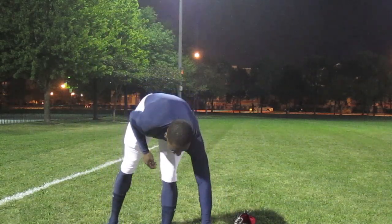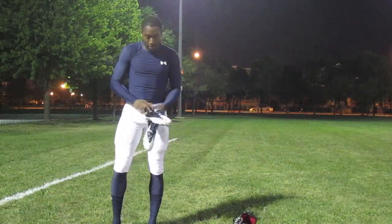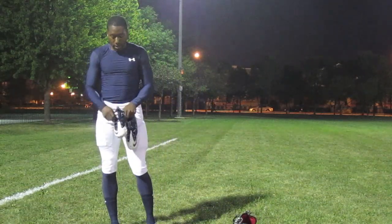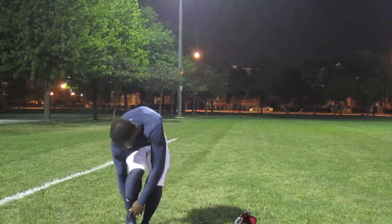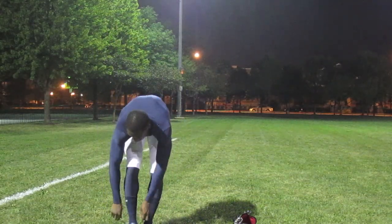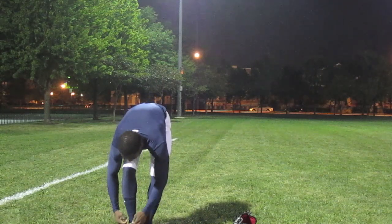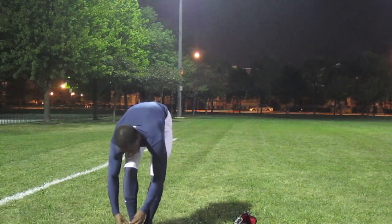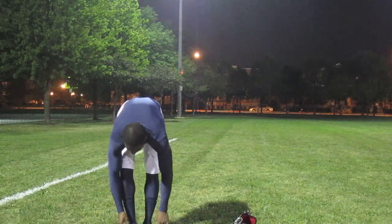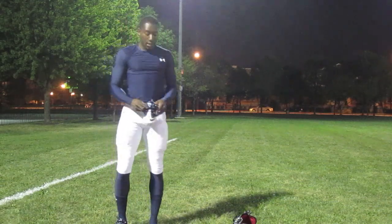I actually put on my cleats before I put on my shoulder pads, because once you have the shoulder pads on it gets a little bulky. Make sure your shoes are tight — I usually double-knot them. You can also tuck the laces underneath the other laces so you're not going to trip or have the cleats catch on them.